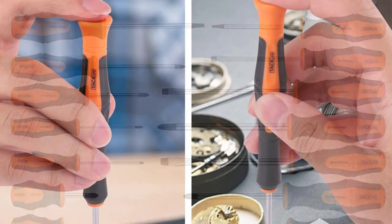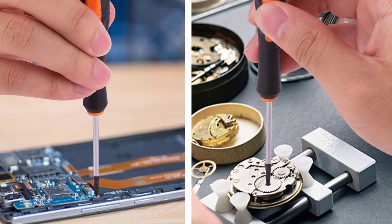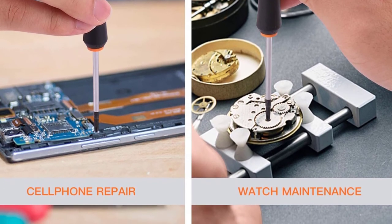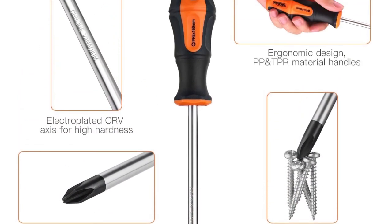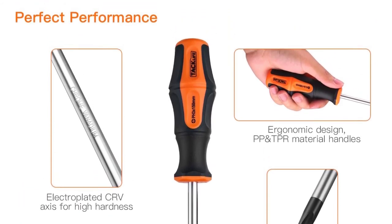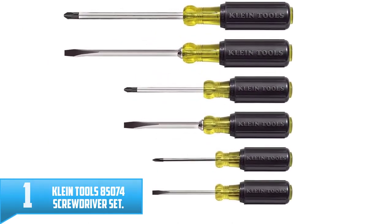They have a strong magnetic tip with blackening treatment that helps in isolation of air and rust, and also ensures a secure grip when fastening the screw. These screwdrivers are properly equipped with a 360 degree cap that ensures rapid twisting, making it easy to facilitate repairs. The non-skid handle ensures that you remain comfortable while doing the repair.